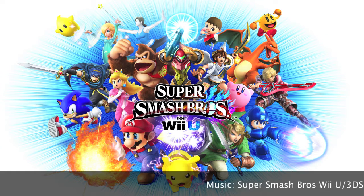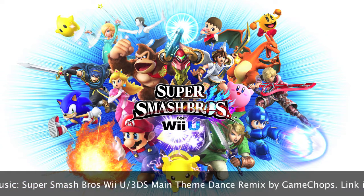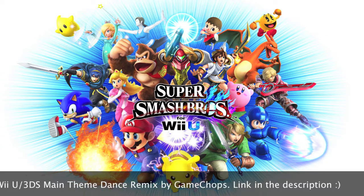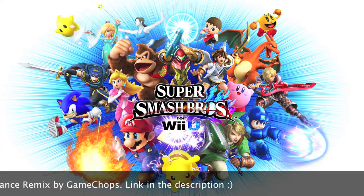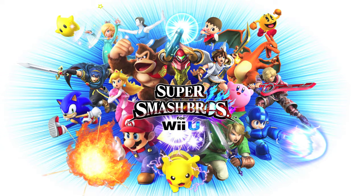Hello everyone, this is Riley or Mari Loves Kirby, and welcome to my tutorial on how to install some mods for Super Smash Bros for Wii U. All credit for this tutorial goes to that Smash 4 modder, as he created the original tutorial in text form. This is simply that in video form for people who prefer tutorials this way. This tutorial will help you install that Smash 4 modder's mod pack, and you will also be able to replace music in the game.